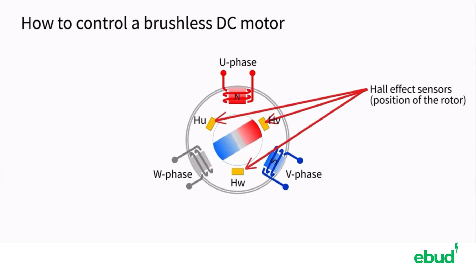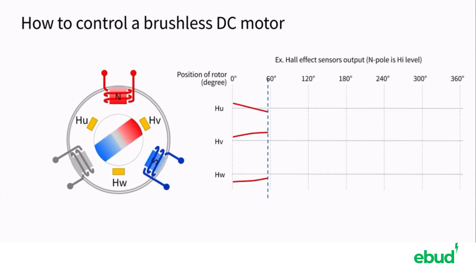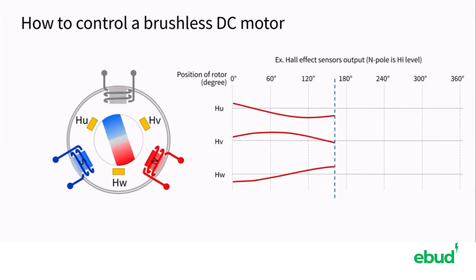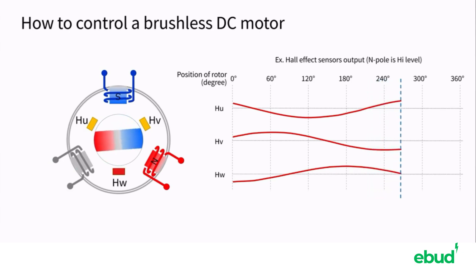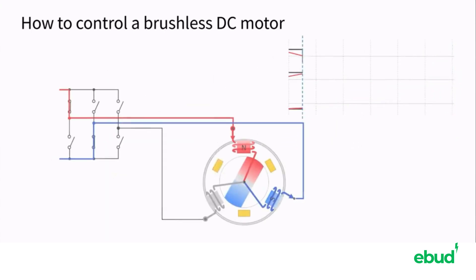The position of the rotor determines the coil direction of the electric current's flow, and is shown by Hall sensor output signals. The Hall sensors are typical position sensors that can measure the magnitude of a magnetic field. Three built-in Hall sensors in the motor output the changes of the magnetic force caused by the rotor rotation.